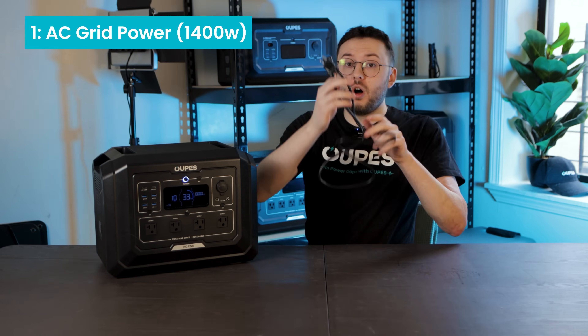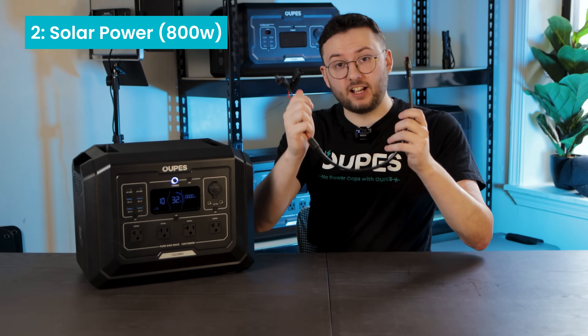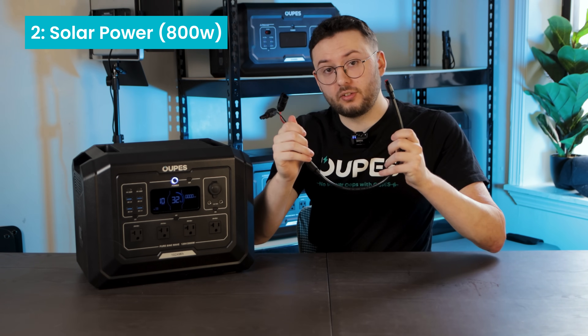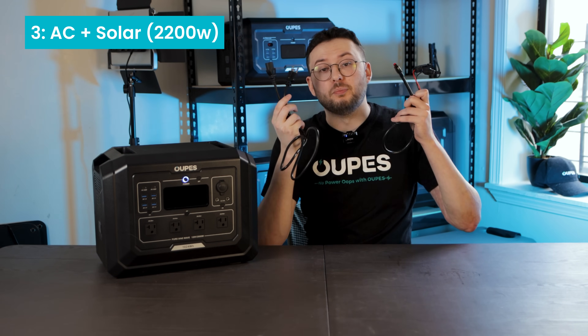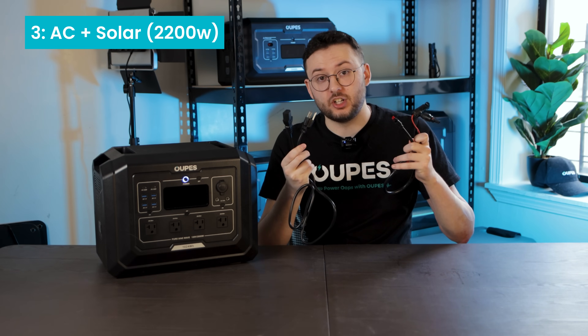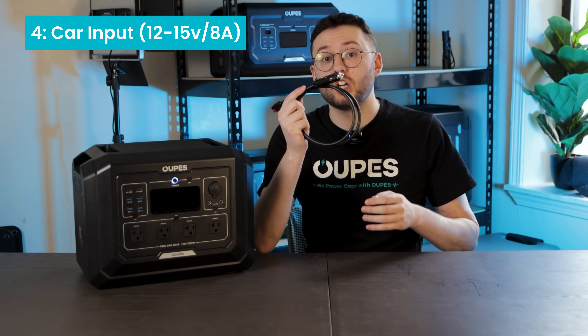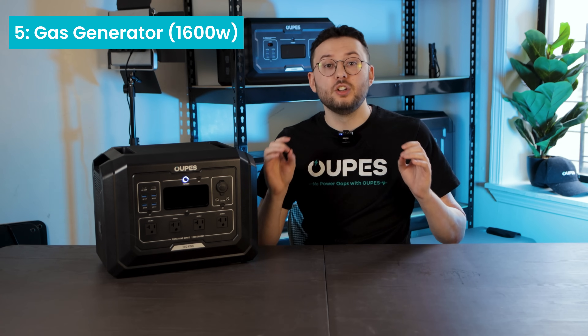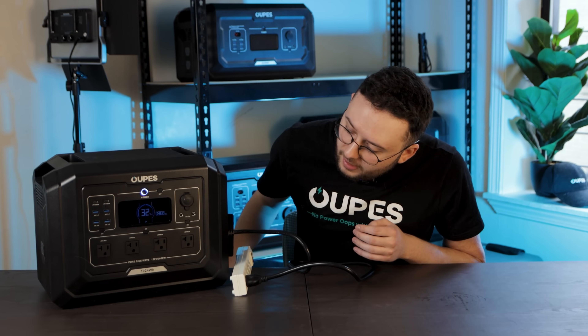There are five ways to charge it. The first way is to use the included wall charging cable to charge via AC grid power. You can also use the Anderson port right next to it to charge via solar panels. The third way is to combine AC and solar charging, which is by far the fastest way to charge any Mega Series power station. You can also use the included cigarette lighter to Anderson cable to charge via your car, and finally you can use the Opus e1600 gas generator to charge your Mega One.